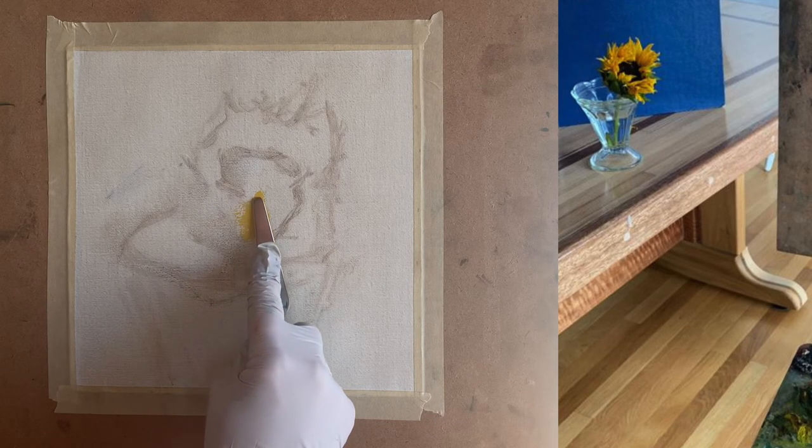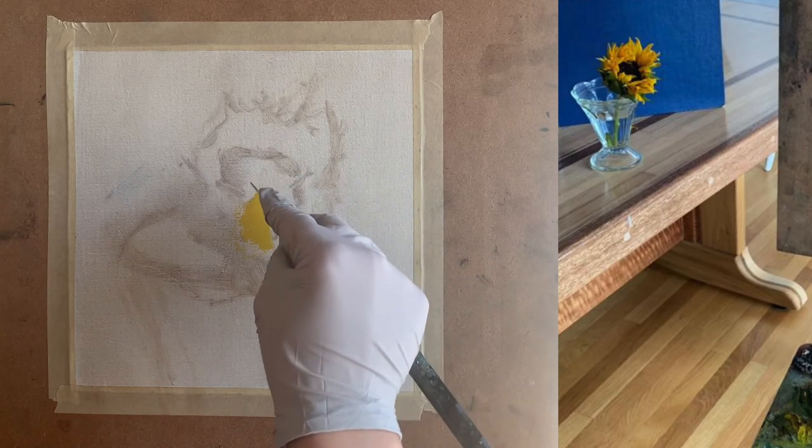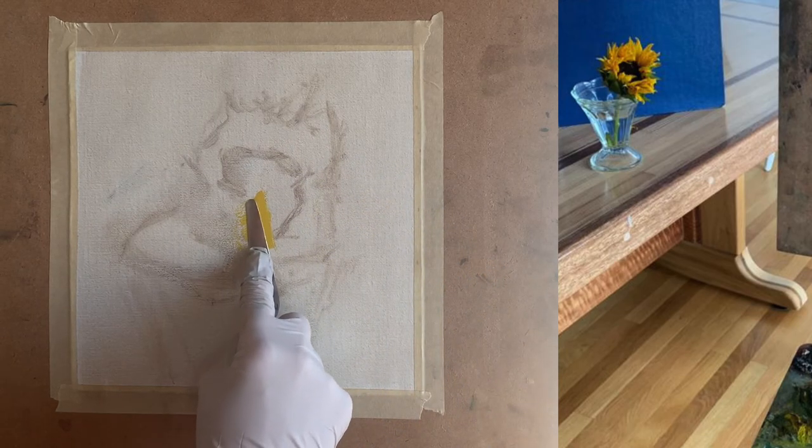I use my palette knife here to smooth out the paint to get rid of any texture, because doing that allows me to see that color spot more clearly.